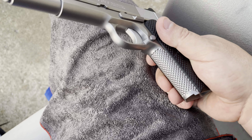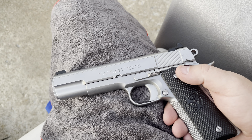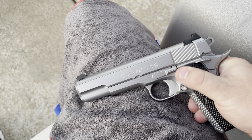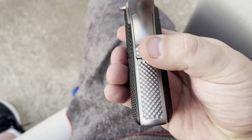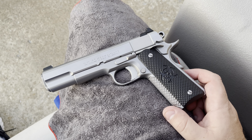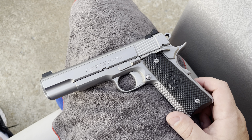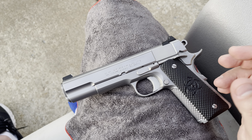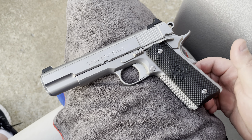We have golf balls up here on the front strap, flawlessly executed by Chuck — his machine work is just ridiculous in terms of execution on metal. We have golf balls on the bottom of the slide stop, on top of the thumb safety, up on the front plug, and additional golf balling on the mainspring housing as well as the bottom of the grip safety. Golf balling is just one of those textures that honestly just works on a 1911. This texture is not overly aggressive, but it definitely serves its purpose in giving you full control of the firearm without being painful when handling.